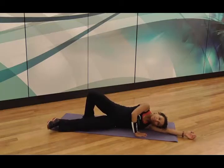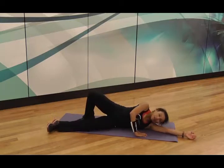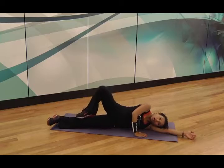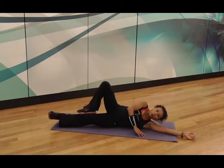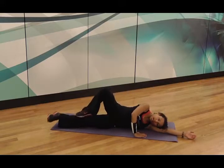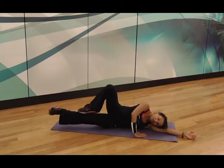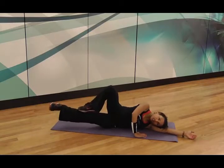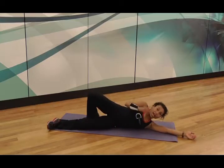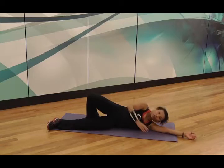Lift, release, lift, release. The next progression is to actually take the back leg off the floor and place it on top. Now you're lifting your leg up and down. This is where some people tend to roll back — keep your weight forwards and think about pushing your hand into the floor as you lift that leg up and down. By this stage, you're going to start feeling your adductors working.